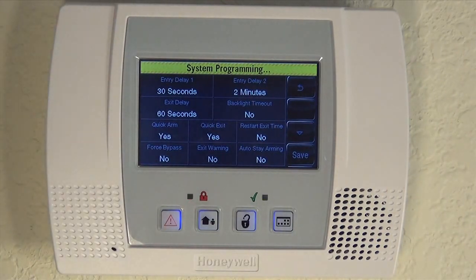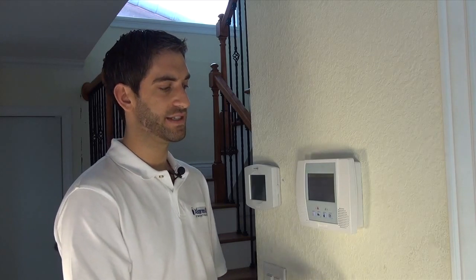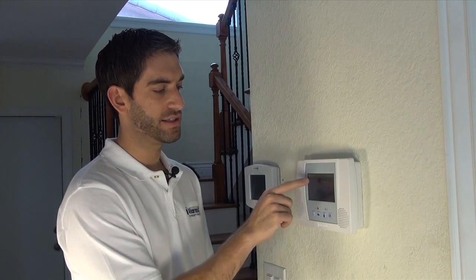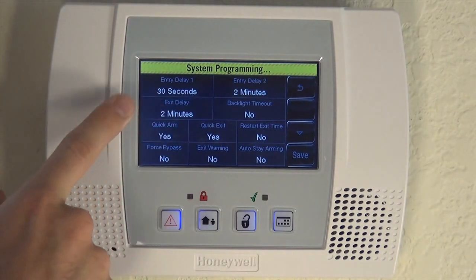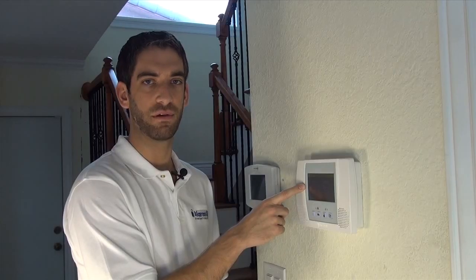That way, as soon as the door opens, you have a full 2 minutes to get in and disarm the system. If you do set this up, it's very important that you match your exit delay to the longest of the two entry delays. So if you're using a longer Entry Delay 2, set the exit to 2 minutes as well to avoid a false alarm when you exit through the garage door.